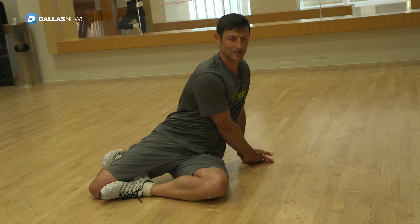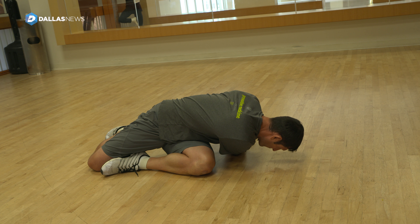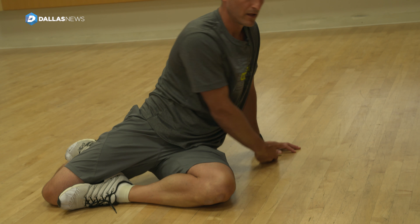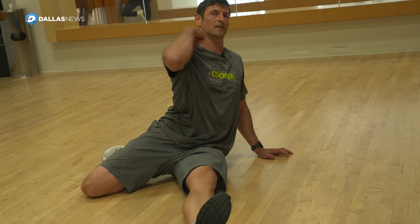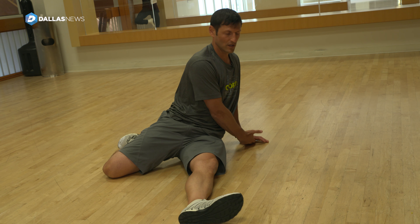I'm going to bring my body down as I stretch, and then another progression is to bring the leg out — you'll feel it from here all the way down the backside, coming around through here like a sling. Remember we talked about the sling — it's here.